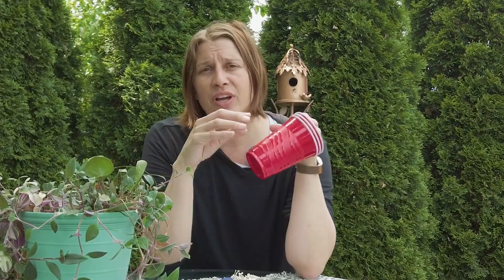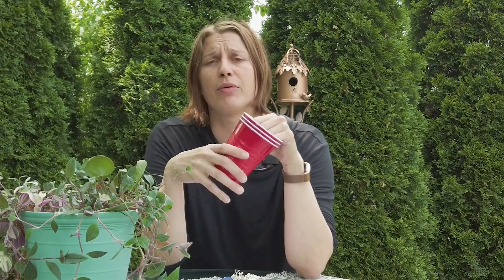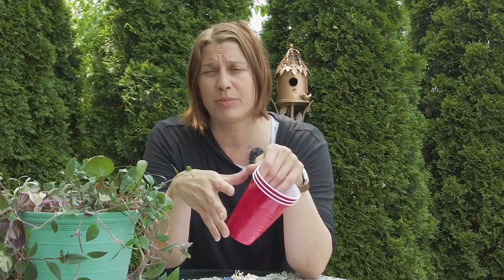Somebody asked about a reservoir that isn't reducing after a week. That means the wicking medium inside the cup isn't working properly or you don't have enough holes poked. Before you plant anything in there, give it a test for a couple of days so you don't run into that problem and then have to unplant everything in the container.